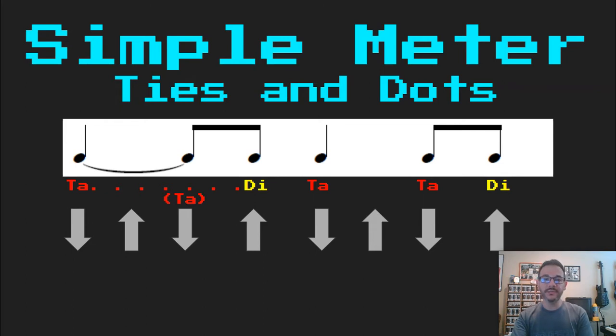I'm going to read this with a tie. Ta, di, ta, ta, di. Notice with the arrows my first note, because it's tied, takes a down-up and a down before the di. Now we know we're just going to think that ta and go right on to the di.